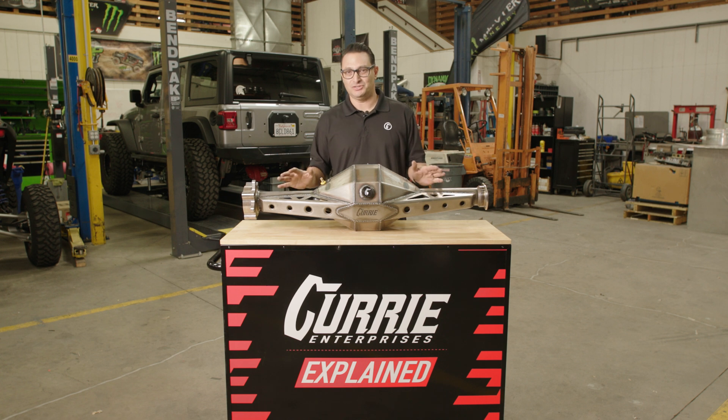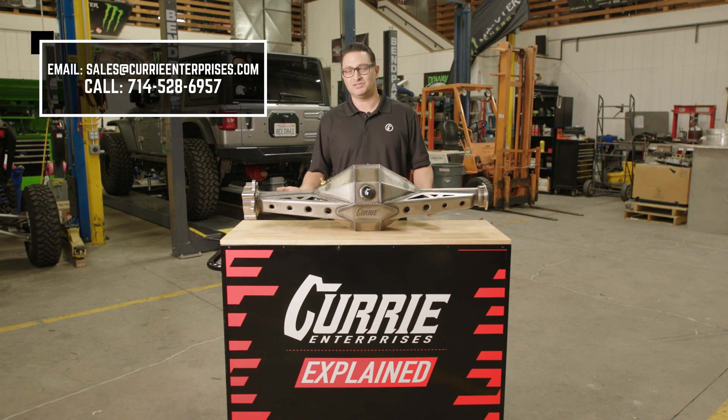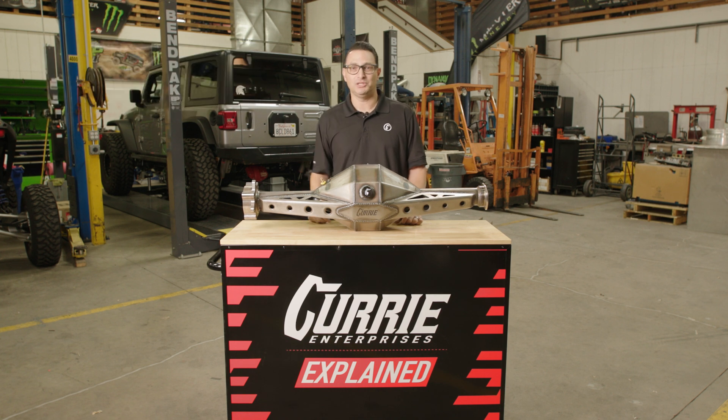That's what you want to take into consideration when you're ordering a Pro Touring style rear end. If you have any questions in regards to what is going to be perfect based on your application, please give us a call, send us an email, or leave a comment below, and we'll get back to you. Thanks for watching today.